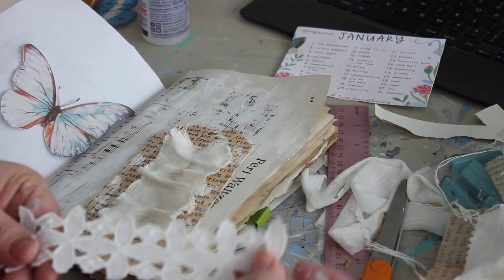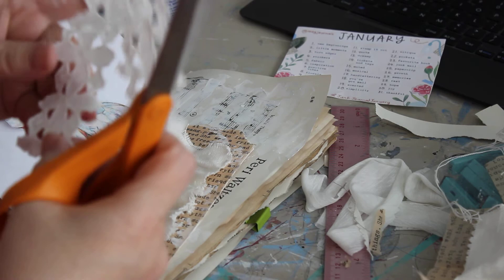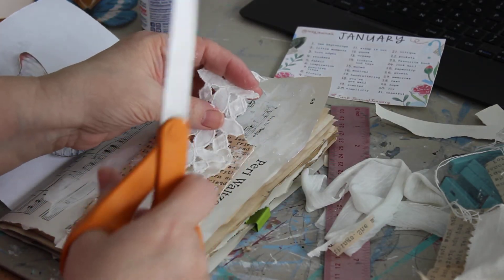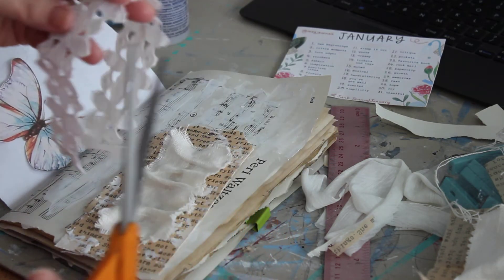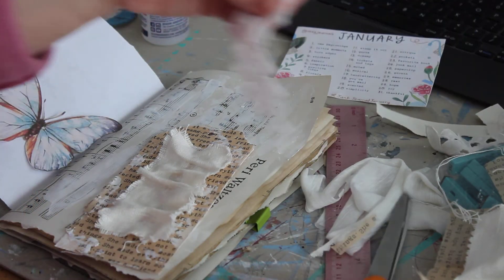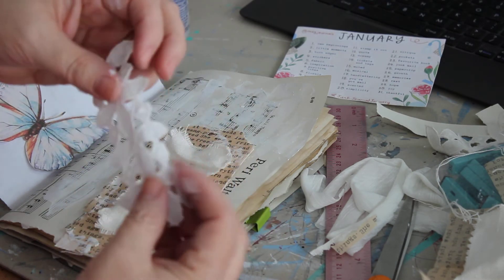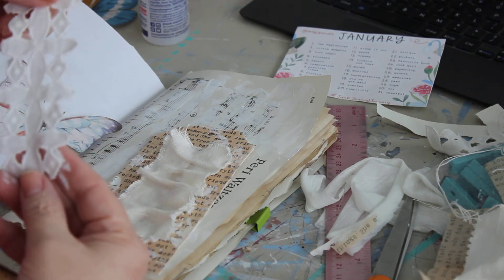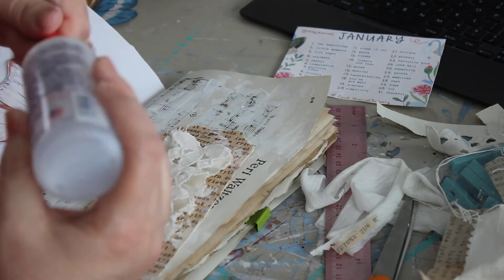Before I put the butterfly on, I also want to take a piece of tattered lace trim and cut off a piece of it — I don't think I want it the same length as the tag. That's so adorable once you figure out which way it's supposed to go. I'm going to glue that down right at the center as well.